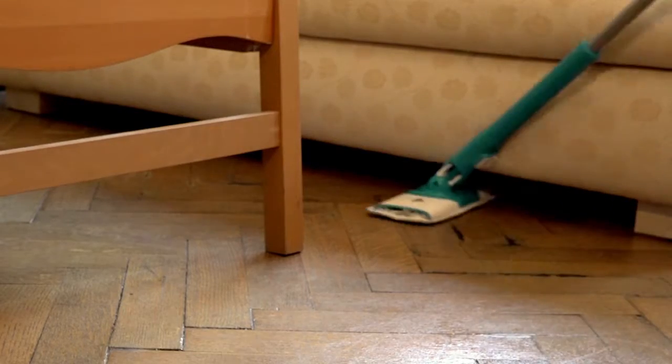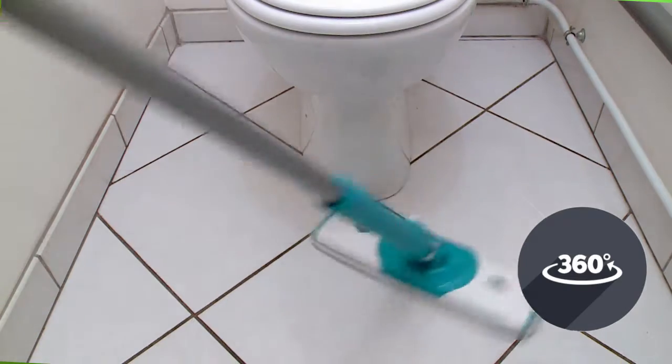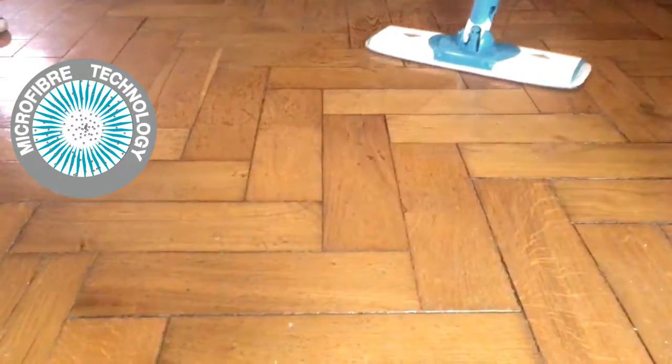Thanks to its long handle, Twisto reaches all those difficult corners. Twisto both dusts and cleans in depth, thanks to its microfiber technology pad.